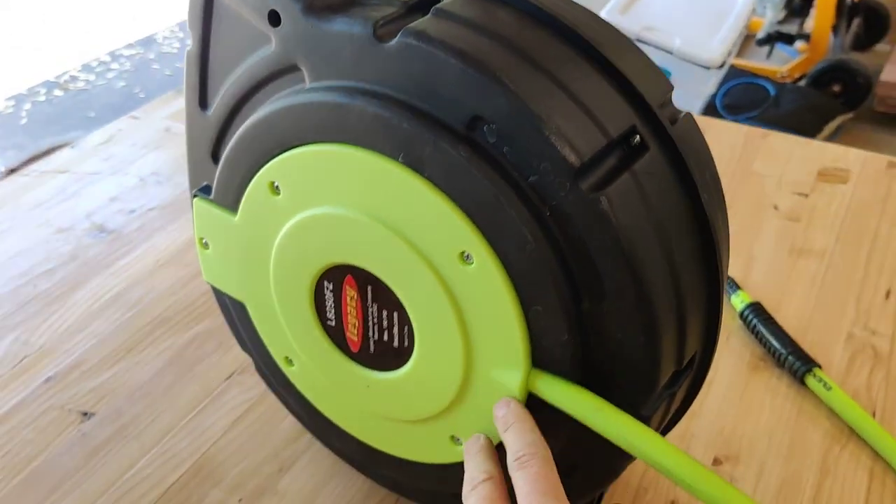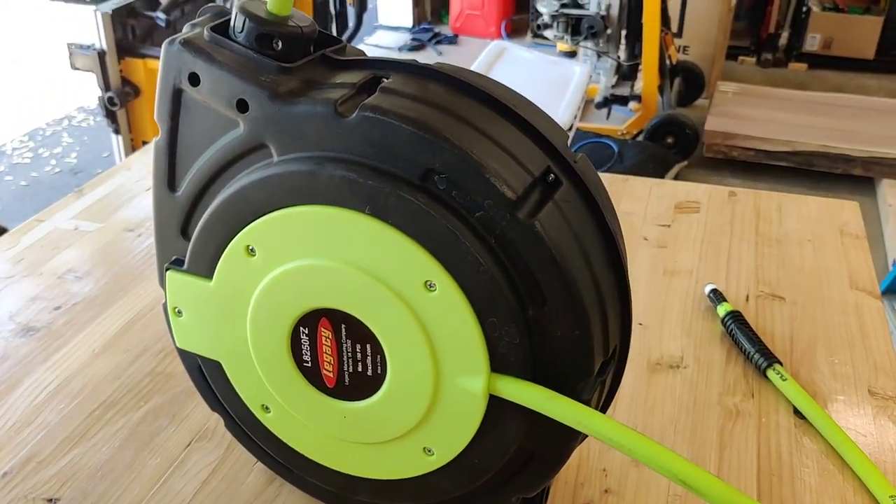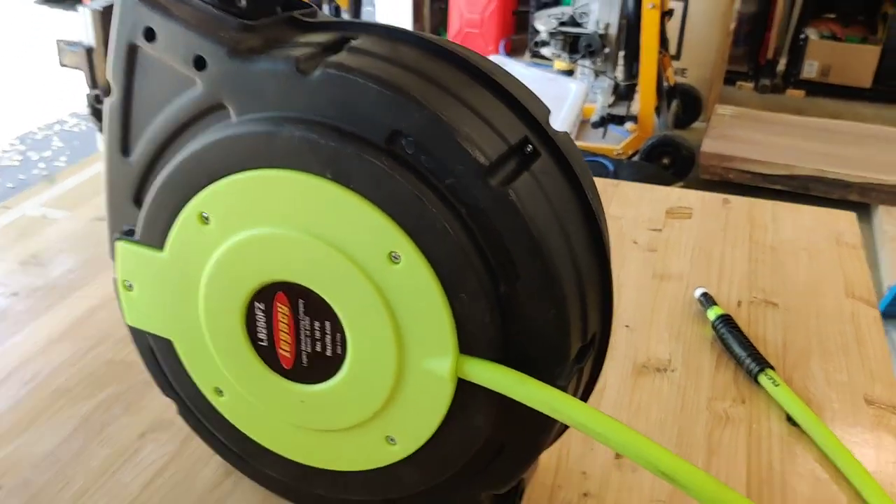The quality of the Flexzilla is good — it's just the design that leaves a bit to be desired. Sorry, Flexzilla.